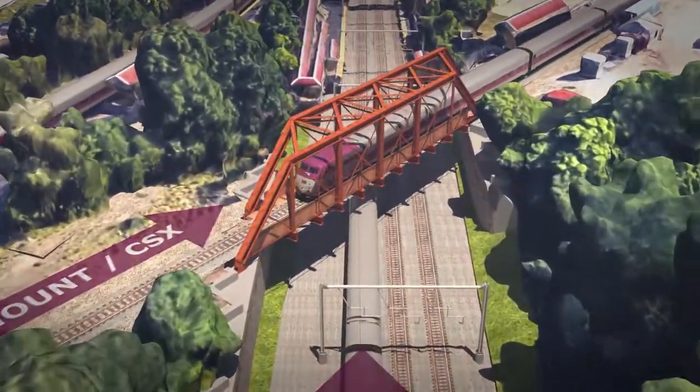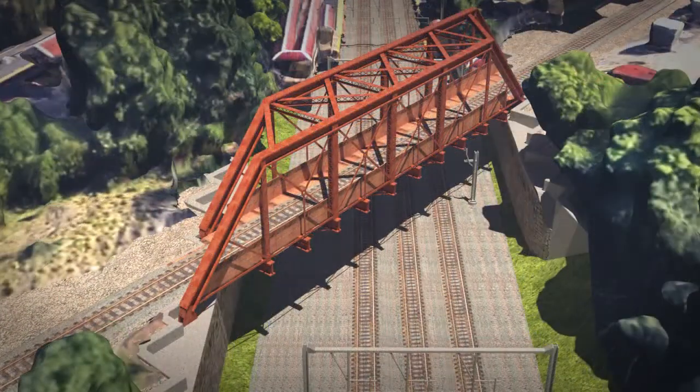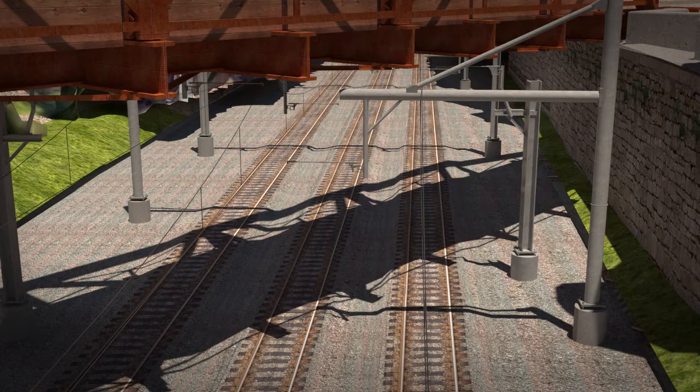Phase one will begin with construction of the drilled shaft foundations for the new two-track cantilever structure that will support the OCS for track one. Then Amtrak will transfer the OCS that is currently attached to the Shoreline Bridge and connect it to the new two-track cantilever system.